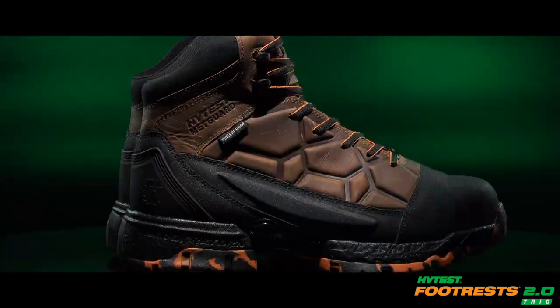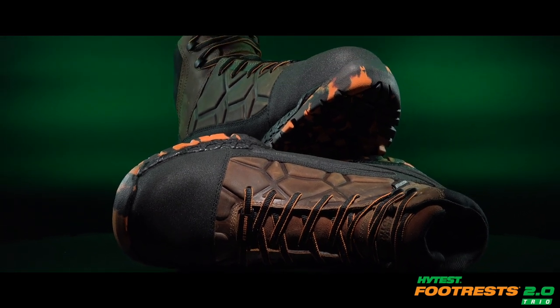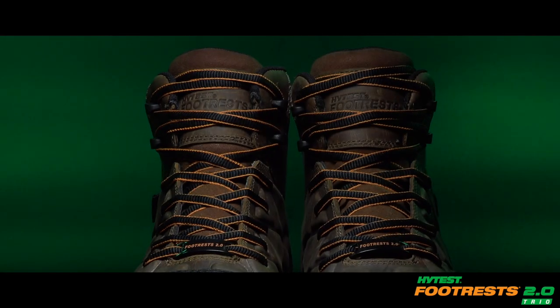It's backed by our 30-day comfort guarantee. At High Test, we're dedicated to delivering innovative footwear solutions and expertise that empower you to do your job safely.